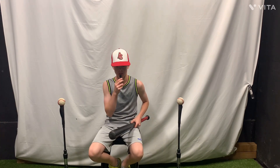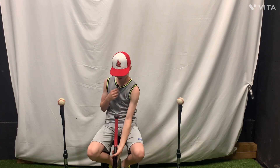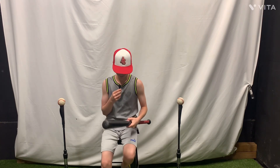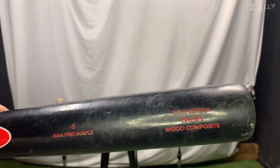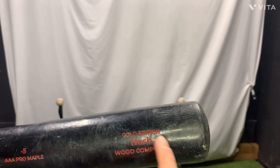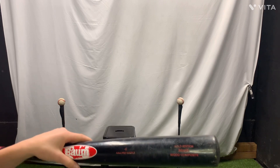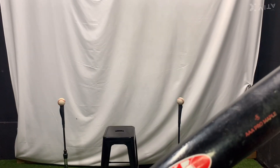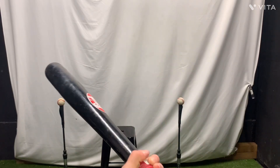Our first item is the Bomb Bat — 31 inch, drop 5, custom Bomb Bat. Right here we have the custom last name of Nash, the golden edition, drop 5, triple-A pro maple.